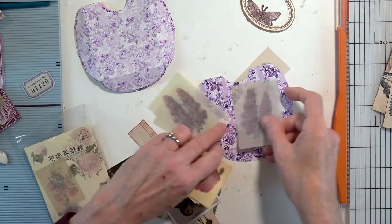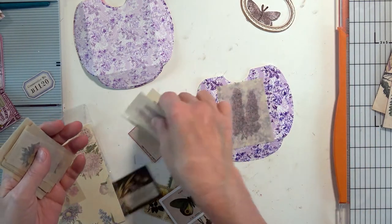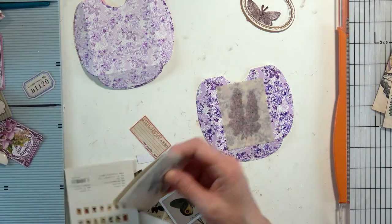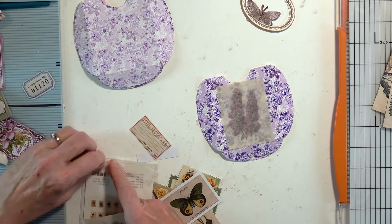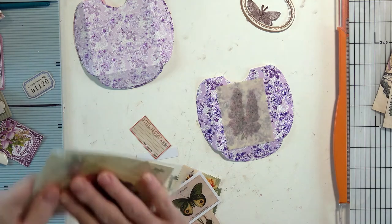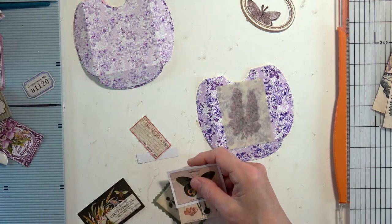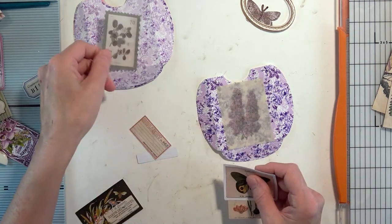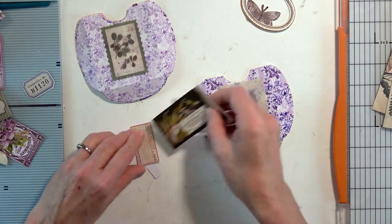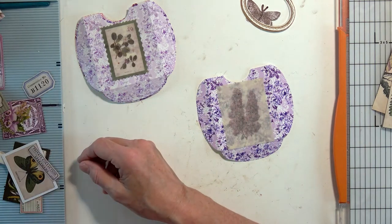That might be a little big — well, it depends on what we put down on the pocket first. We've got all kinds of goodies we can try out. I don't want to use the wrong color.